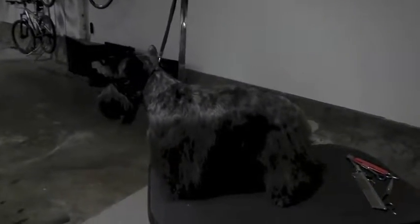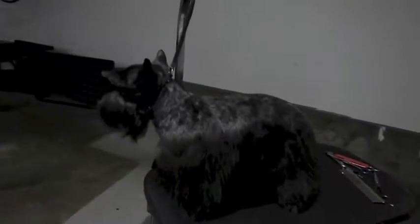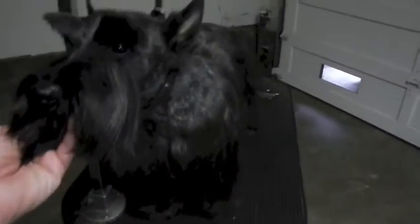Here's Monty, a very sweet little Scotty boy who's about two. I wanted to show the demarcation area between the saddle, which is here, and the skirt, and how it blends in — I've made it very natural. He's groomed every month and he leads a very active life, and in spite of that his skirt and furnishings have grown out nicely and beautifully. This is what one tries to achieve.